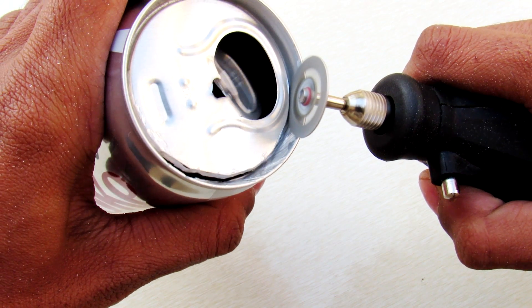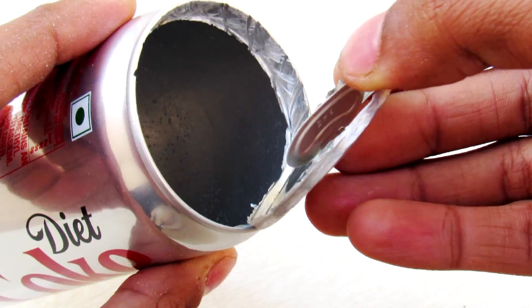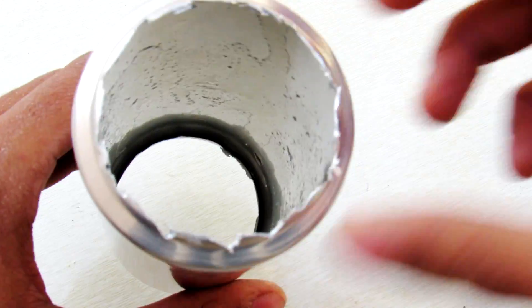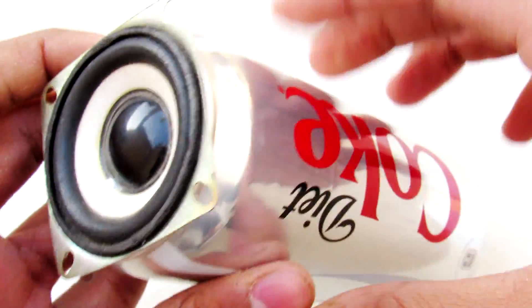Start by cutting the sides of your Coke can. I am using the Dremel tool, and after that you will end up with perfect holes to fit your speakers in it. Mine are 50mm drivers.